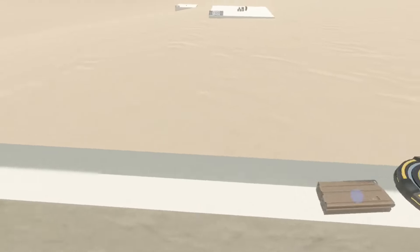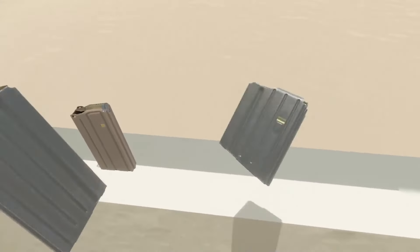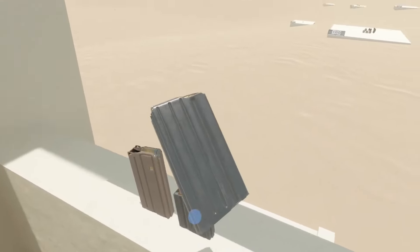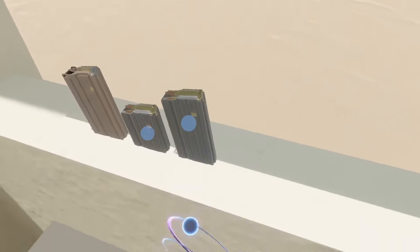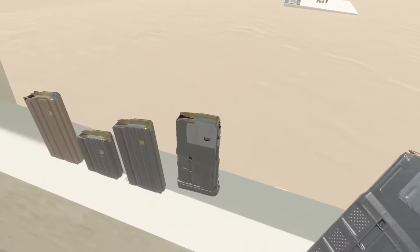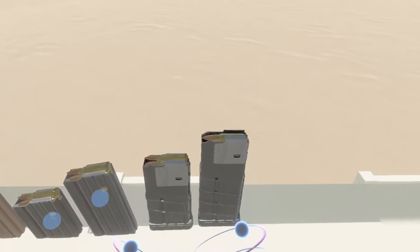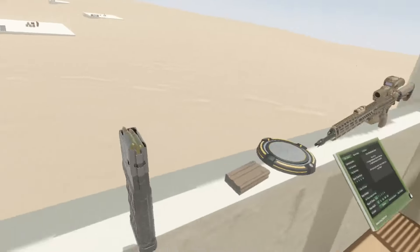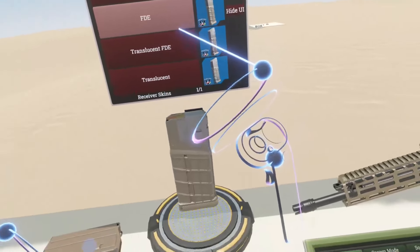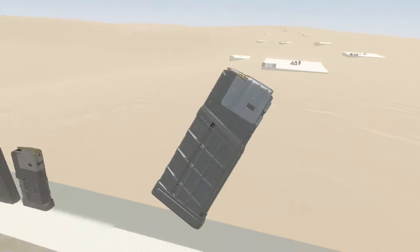Obviously we have our XM7 steel mag here. But I have also done the Knight's Armament SR25 in 10 and 20 rounds. We're already familiar with the Lancer 20 and 25 rounders. These do have a full suite of skins — translucent black, FDE, translucent FDE, and then just a plain translucent as well.